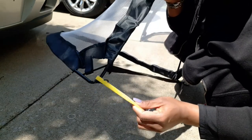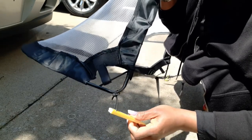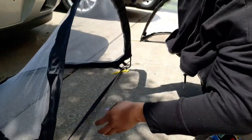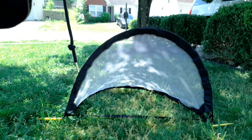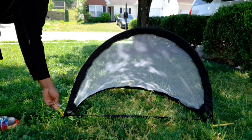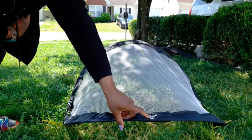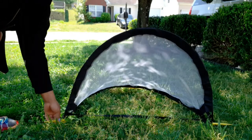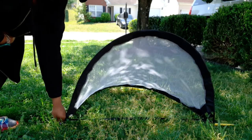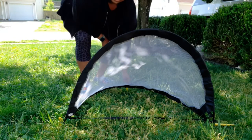Let's go over to the grass and look at how you put this down into the ground to secure it. Push each of the stakes down — there are three stakes. The top of the net has the logo, so that goes at the top. There are two stakes on each side and one in the back. Just push each one down into the ground so the net stays secure.